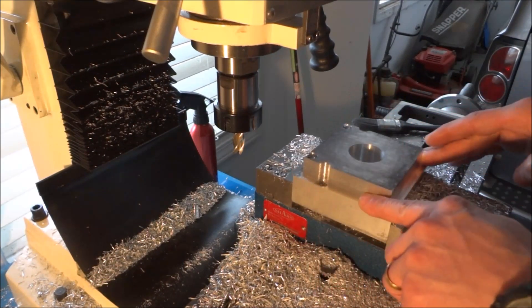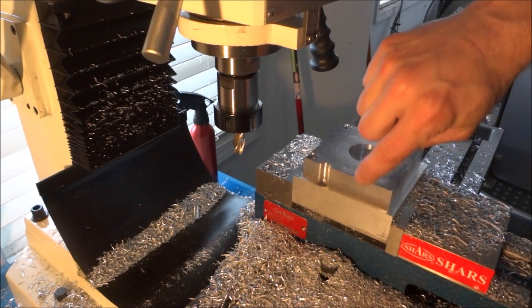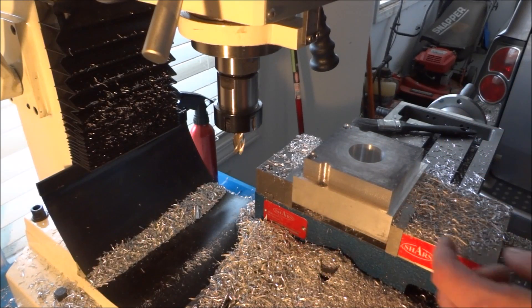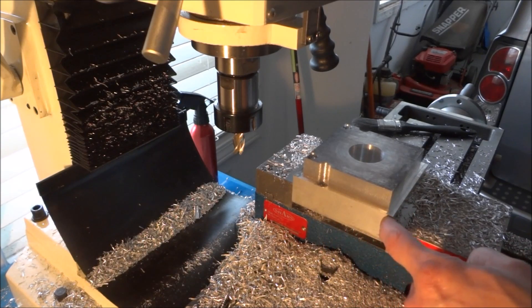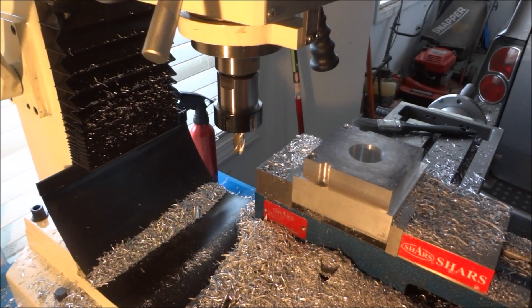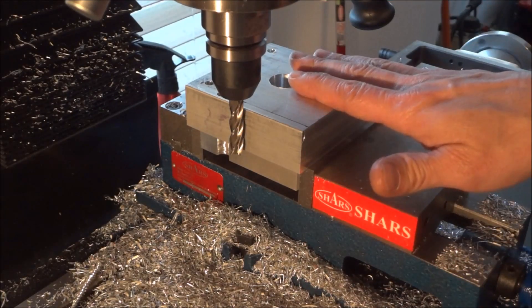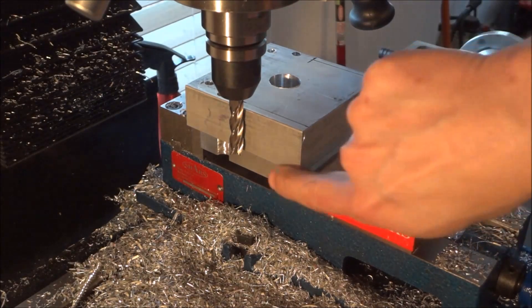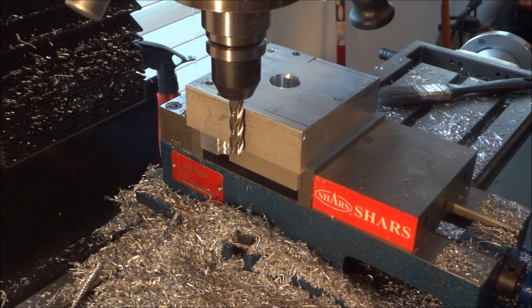Now that we've got the shoulder cut, we just need to come through here and give this some relief so it'll clear in between the saddle and we can get the full extent of travel. I'm going to notch this right here. I've flipped my bearing block over and we're going to do this relief that will be flush with the side here — that's going to allow the bearing block and the X table to go in between the saddle.